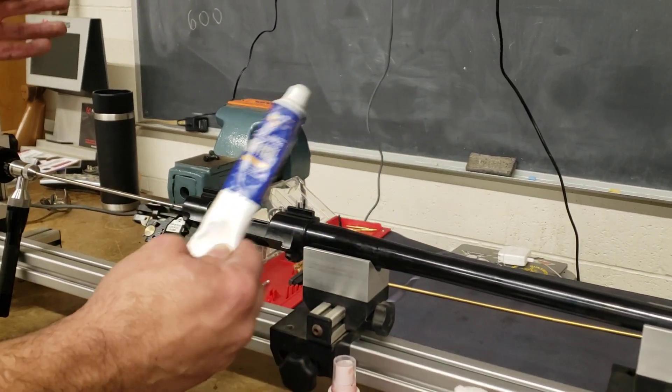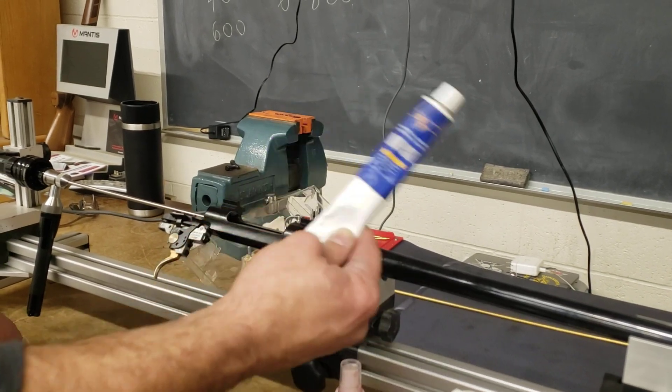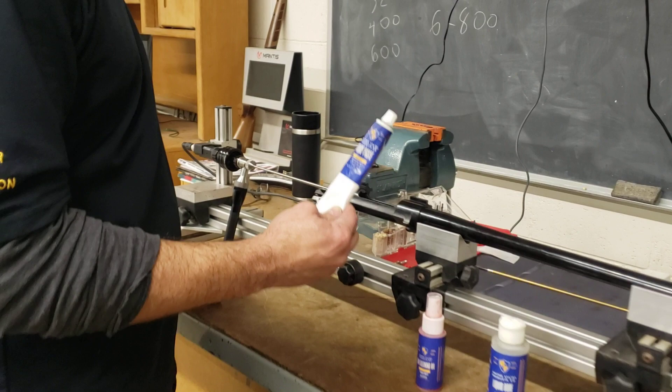So I'm going to stop here, clean this gun using the bore paste — I'll show that process — and then we'll come back and give it a second look to see if this bore is savable.